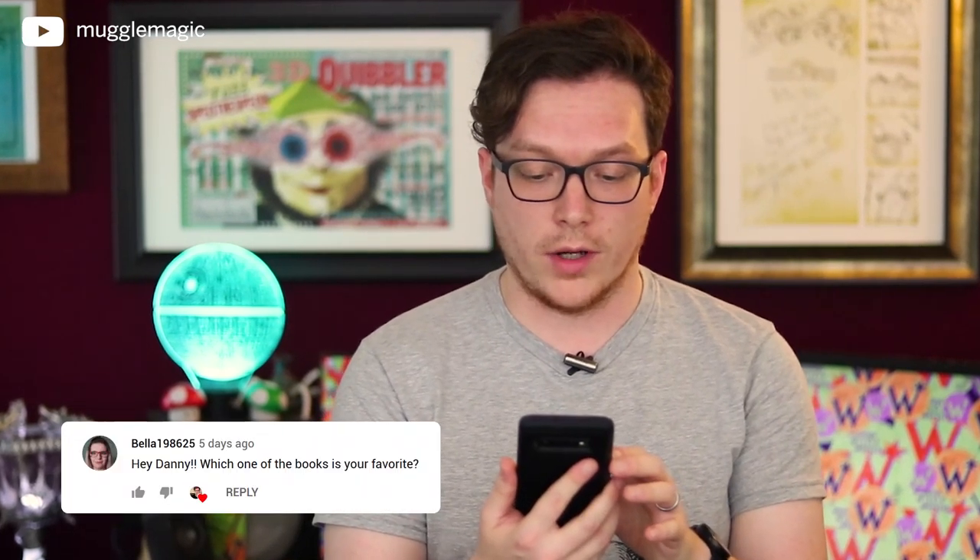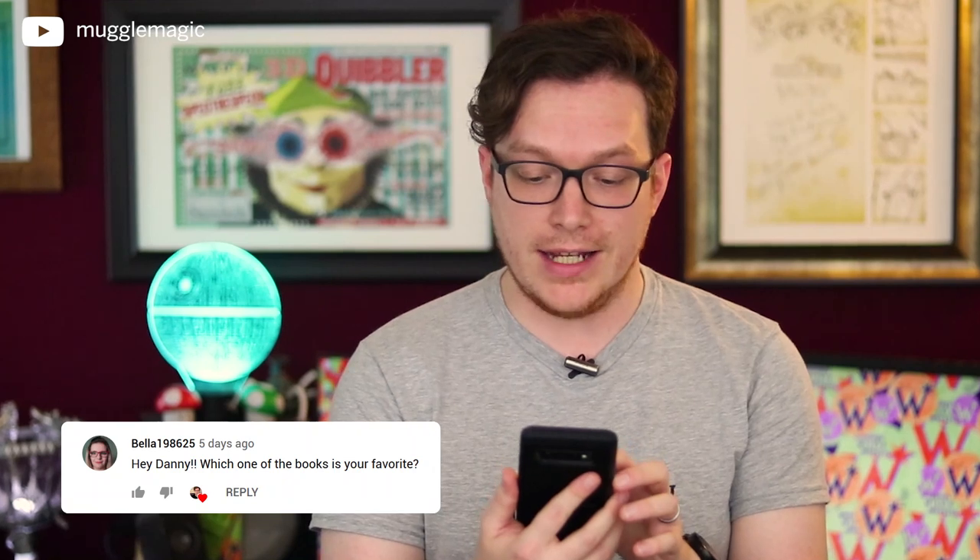Let's end this video with the featured comment from my last DIY, which was for the potion spice labels. The featured comment is from Bella198625. Bella asks: which of the books is your favorite? That's a difficult question because I like them all, but I would say Prisoner of Azkaban is probably my favorite. I also really like the Deathly Hallows. So it would be between those two — it depends on my mood. Let me know in the comments what your favorite book is from the series.